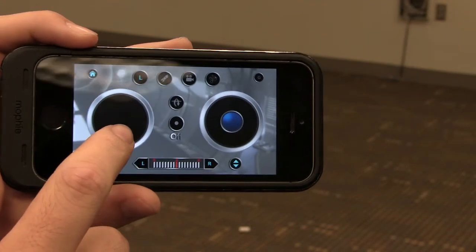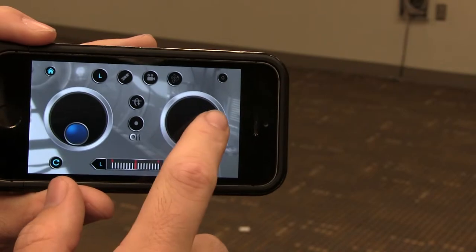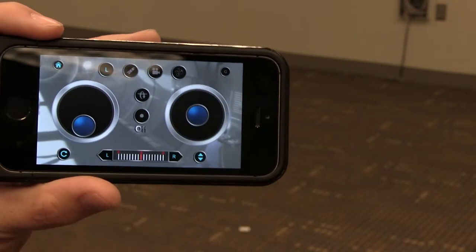This joystick is going to be your lift button to give you power, and then this is going to be your directional button — forward, back, down, side to side.